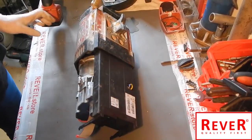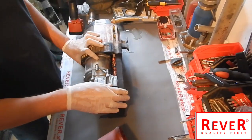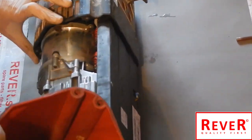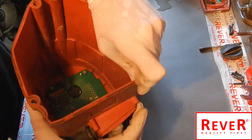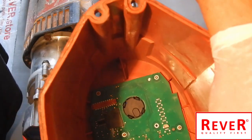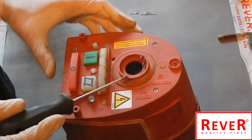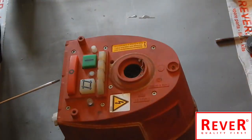You can see here the big electronic unit, and here inside you see the green one — this is the one we will replace.